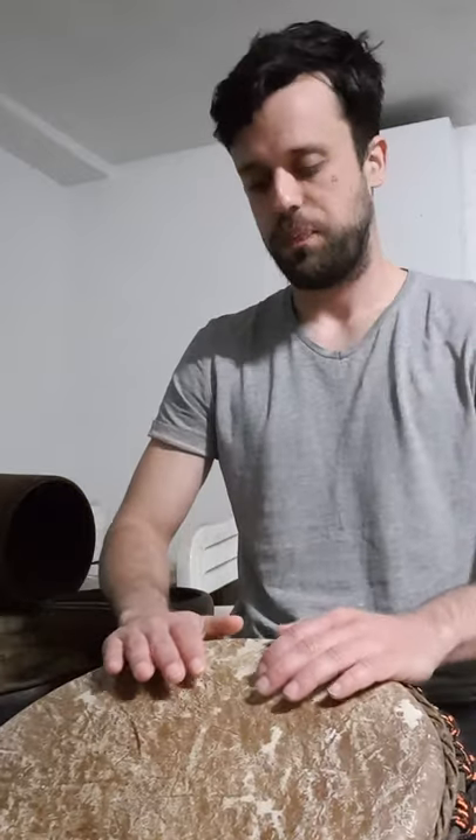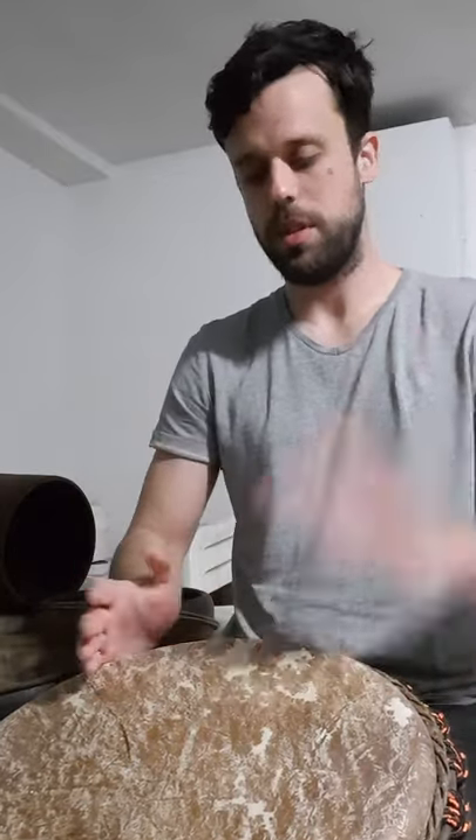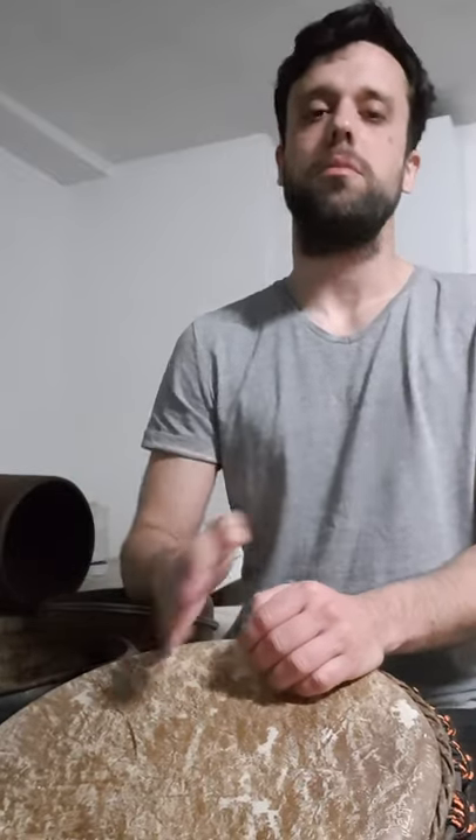We're going to break the accompaniment into three parts. The first part: two tones and two slaps, starting with our dominant hand, one hand after the other — don't, don't, slap, slap. Don't, don't, slap, slap. Don't, don't, slap.